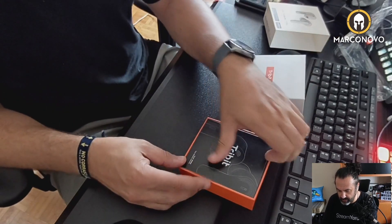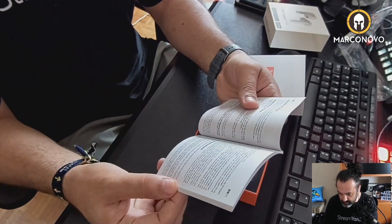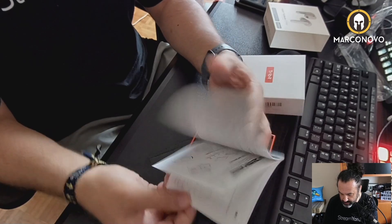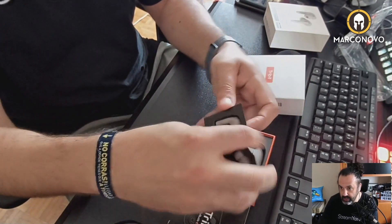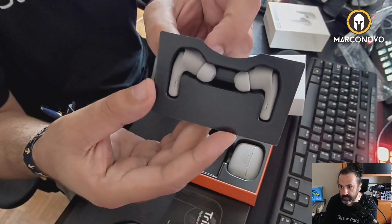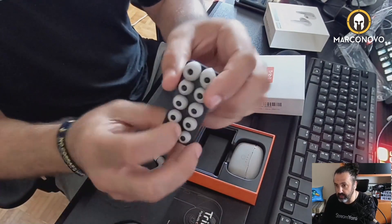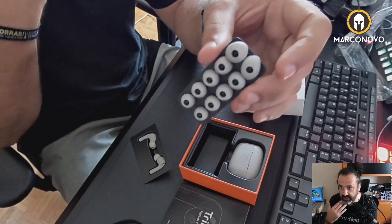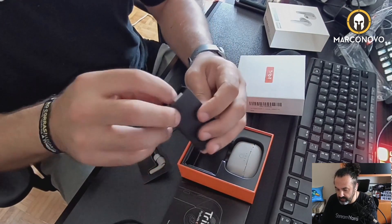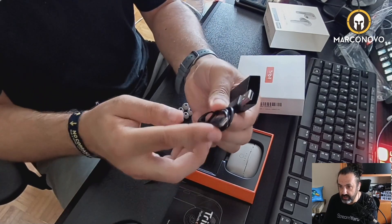So here we have the user manual, I believe. They look nice — pretty cute. We have here replacement ear tips, so you can adjust to your ear properly. You also have here the charging cable, USB-A to USB-C.